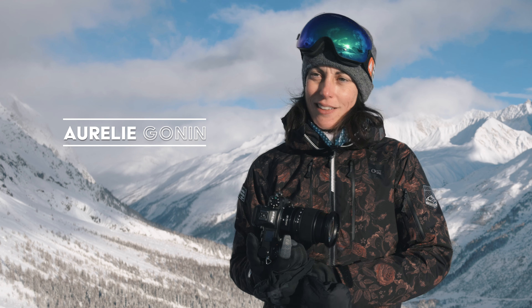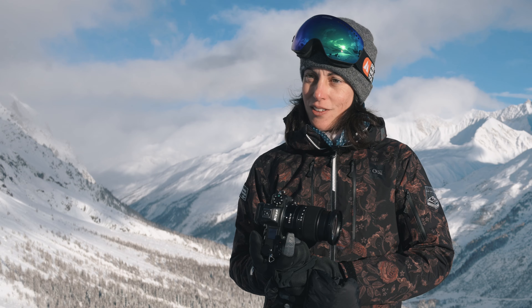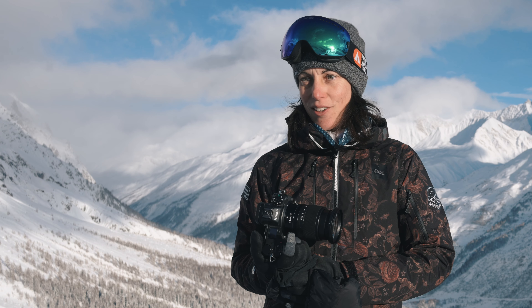I'm Aurélie Gonin. I'm a director specializing in sports video and especially mountain sports video. I'm also a trainer and Adobe 35 instructor and Nikon ambassador.